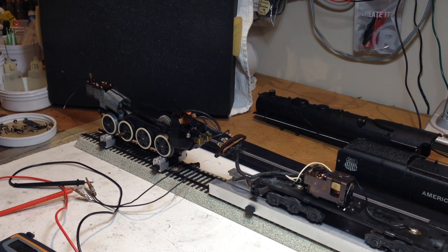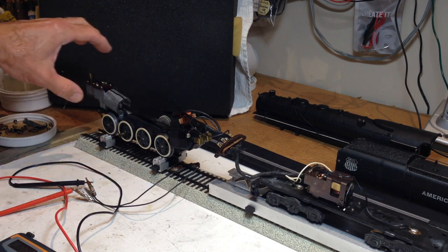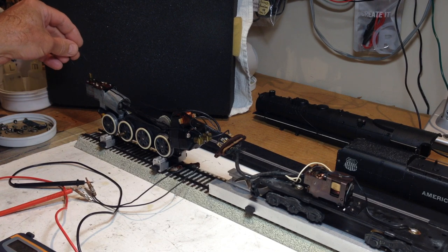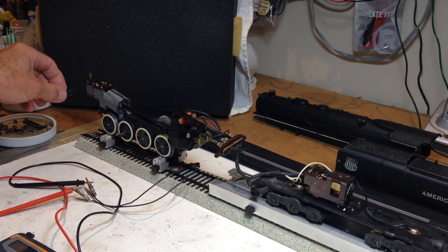Welcome back to Precision Flyer Repairs. This is Part 2 of repairs being made to this American Flyer 332 AC 484 Northern Steam Engine. Since Part 1, I've reassembled the smoke unit onto the chassis and have wired up the leads to it from the motor, as well as attached new super flexi 22 AWG leads that will go to the headlight instead of the old stiff-as-a-board leads that used to be there.